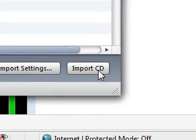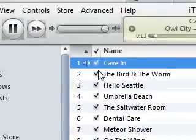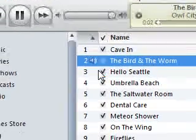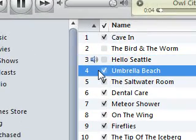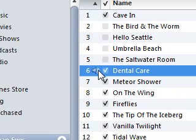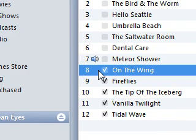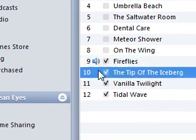If you want to import it, just click Import CD and you'll see the check marks — it'll do the ones that are checked. So let's go through them. That's a pretty good one, let's keep that. I don't like that one — if you don't like a song, just uncheck it and it won't go to your computer. I love that song.